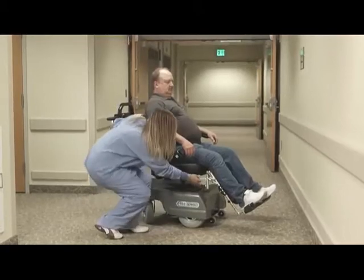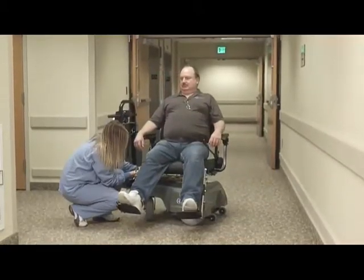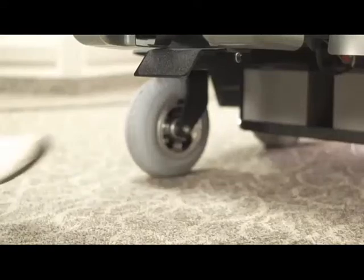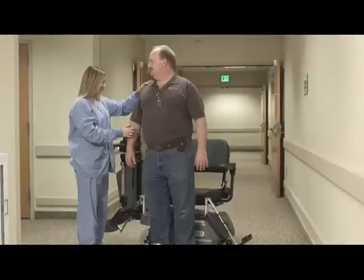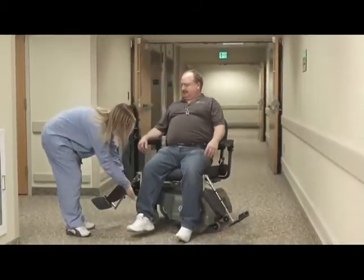Included in the many features of the PTC is the swivel seat for easy access. Before loading or unloading patients, first depress the foot lever, which locks the chair in place. This keeps the chair from rotating while transferring patients in or out of the chair.